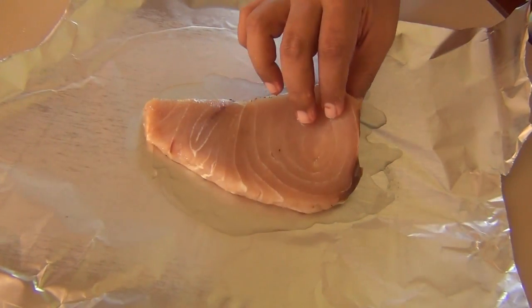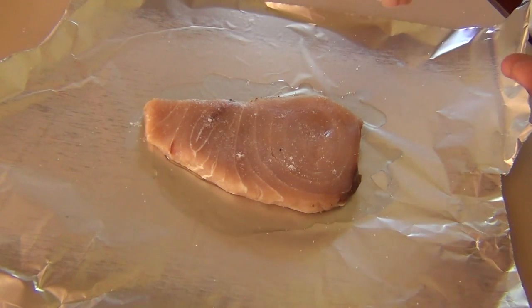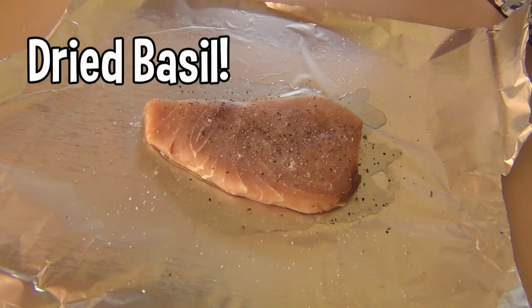Place the seasoned side of the fish on the oil and then season the other side with salt, ground black pepper, and some dried basil.